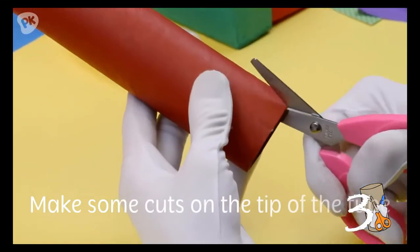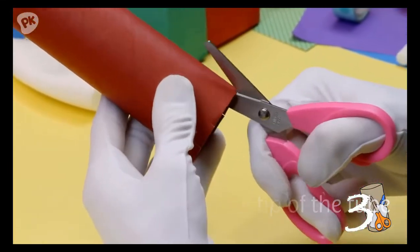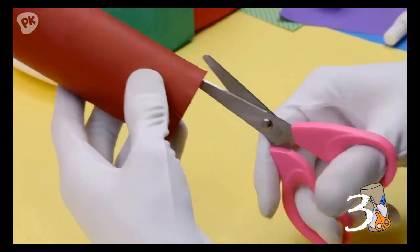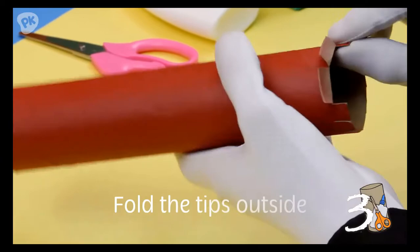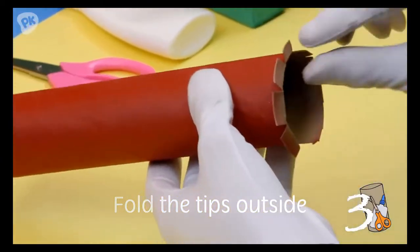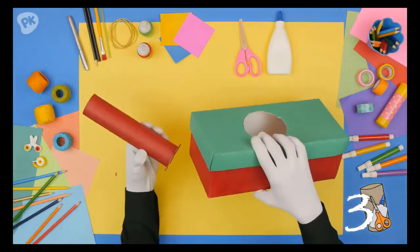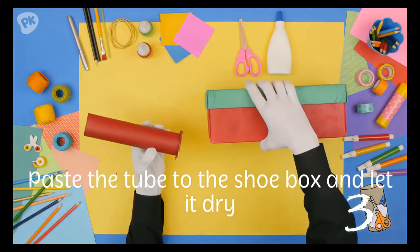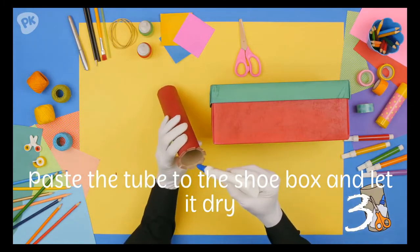Third: make some cuts on the tip of the tube. Fourth: fold the tips outside. Fifth: paste the tube to the box and let it dry.